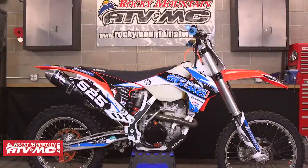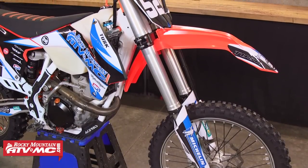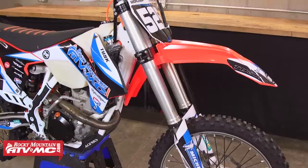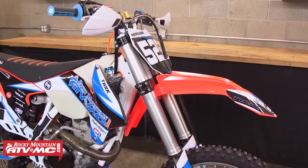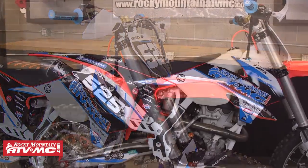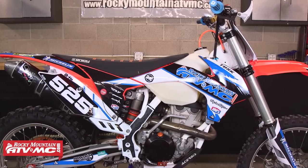In this video we're going to be rebuilding a set of WP closed cartridge bladder style forks. These forks were introduced back in 2007 on the KTM SX models and came stock on the XC models a year later. The forks ran through 2013 on the XC's and 2014 on the SX's, and in 2014 some Husqvarna and Heusberg models also came stock with this dual chamber fork.